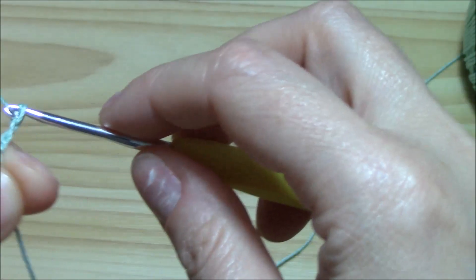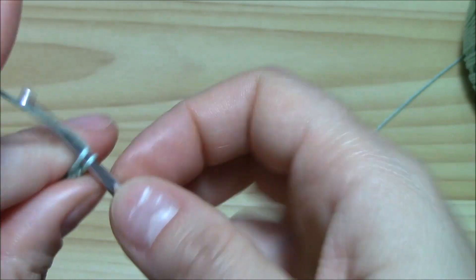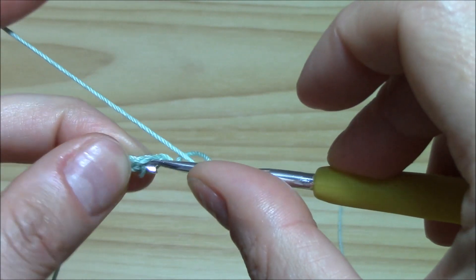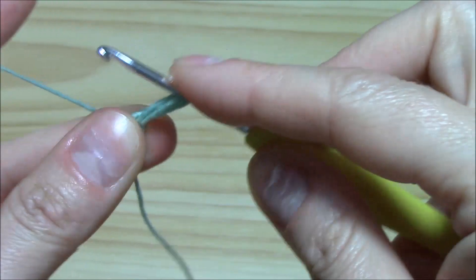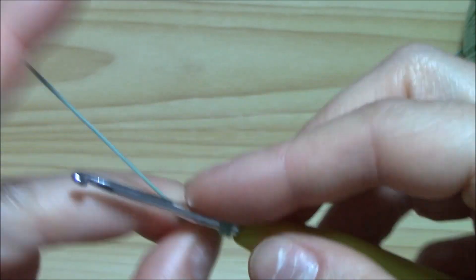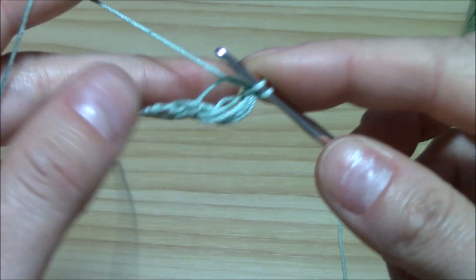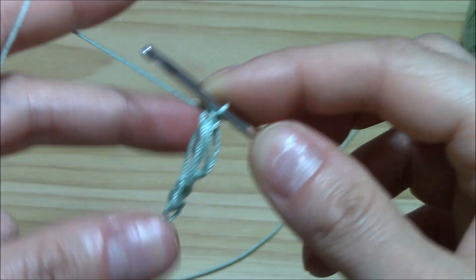We will chain two and into the first chain work a single crochet. Now chain one — we have to make a longer stitch — yarn over and insert the hook into the single crochet. Pull up a loop. Now pinch here actually in the middle, as if you work the Solomon's knot. Yarn over and pull through all. Now insert the hook here into this loop and pull up a little loop. Yarn over and pull through both loops on your hook.